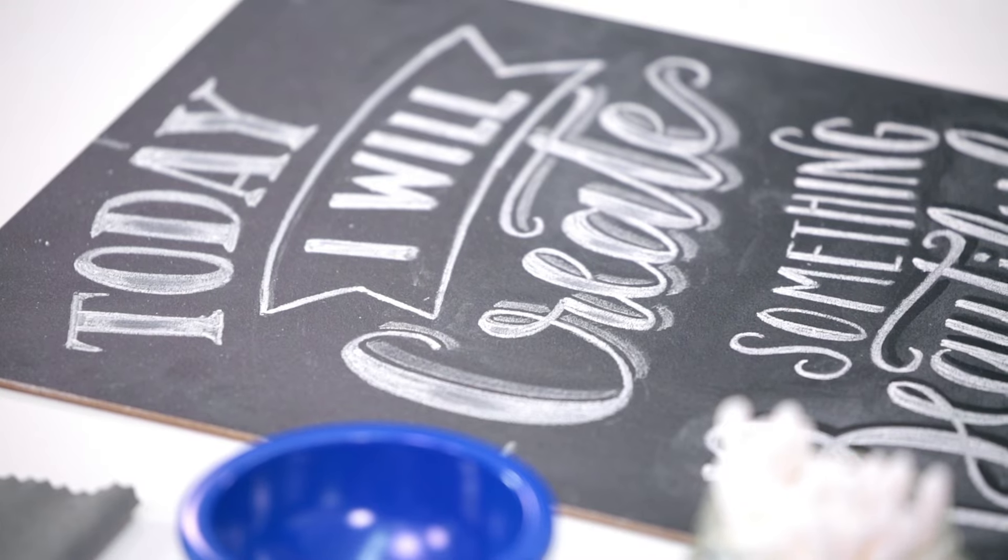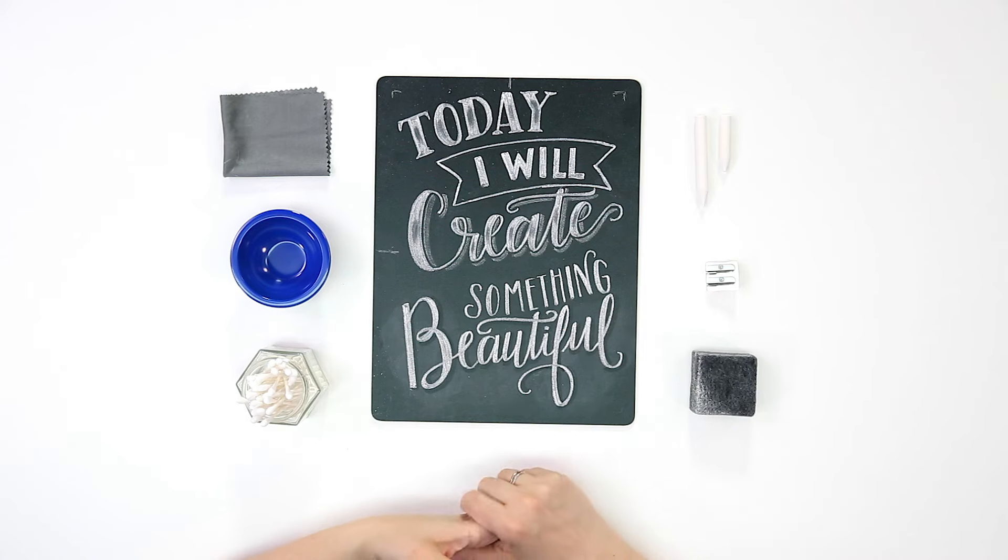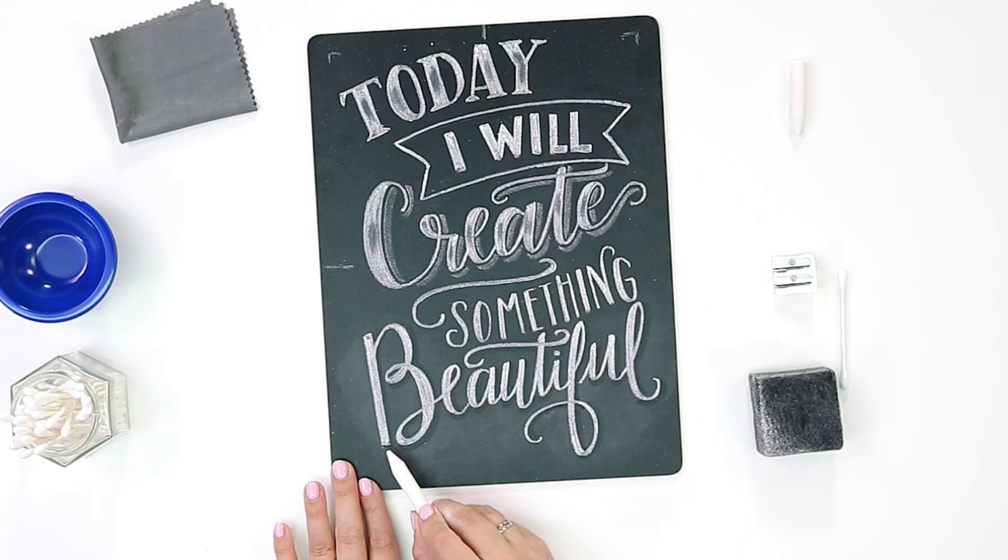Of course the words are the most important part of your design. That's what gets your message across and that's what we want to focus on. But flourishes and embellishments are a great way to call attention to certain letters and also fill spaces in your design that might be unbalanced. I like to use this to connect a word and make it feel a little bit more cohesive and finished.